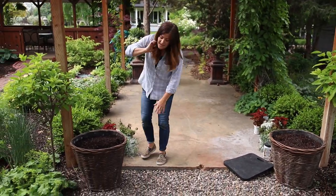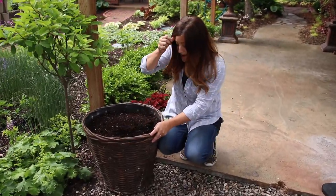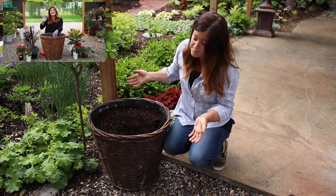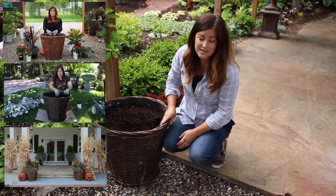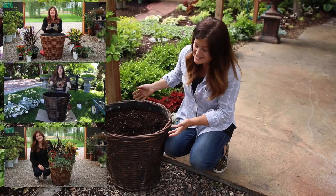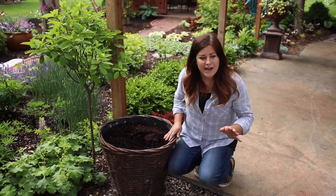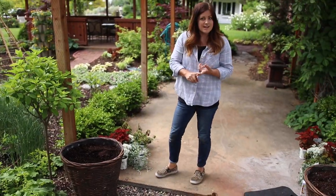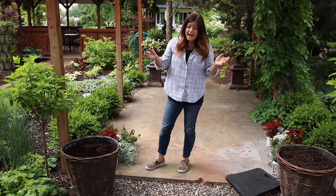These are the containers right here. I love them — they look kind of like a wicker basket. They are resin and I've had them for about three years, so you've likely seen me use these in several videos. This area is kind of strange because it doesn't get full sun; it gets pretty much filtered sun throughout the whole day.